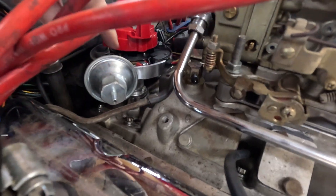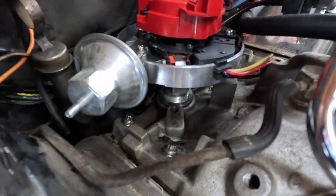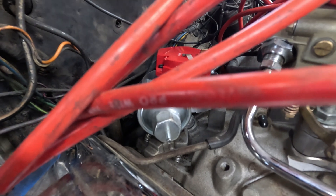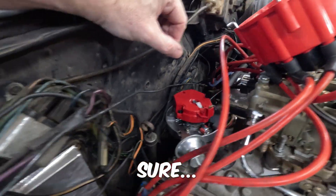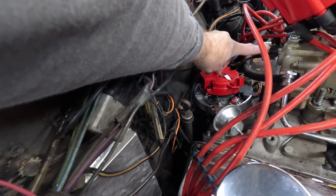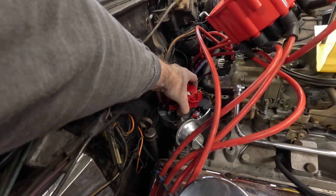Using a nine-sixteenths inch wrench I removed the distributor hold-down, and now I'm going to pull it up and out just enough to get that rotor pointing basically at the number one cylinder.